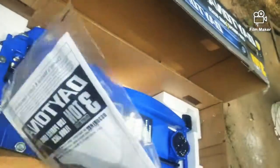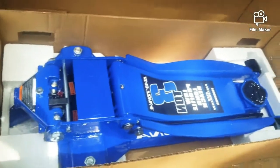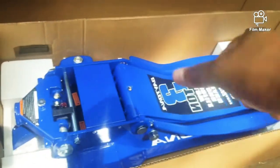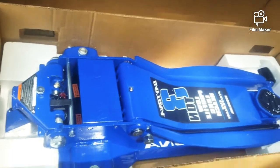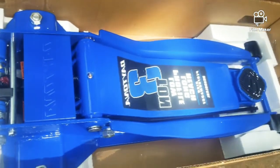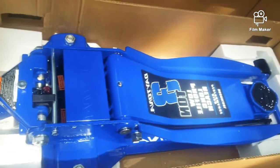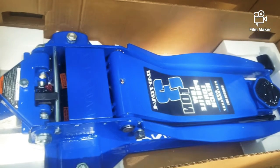Three tons — that's more than enough, more than what I need. Look at that thing, it's huge. It's perfect. I've got an F-150 and a Ford Expedition; I'm pretty sure this is more than enough for those, no problem.